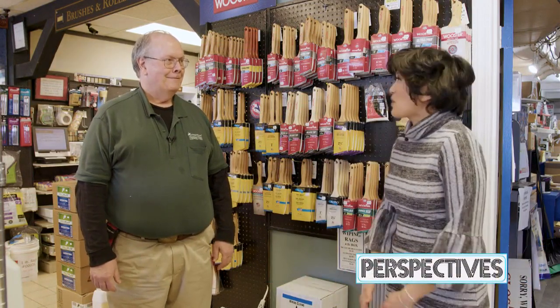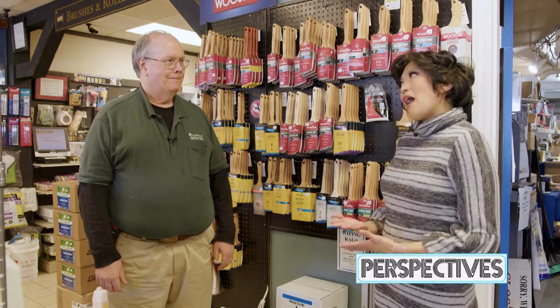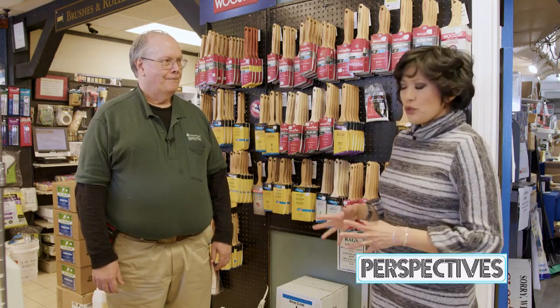Hey everybody, I'm here today at Perspectives with my friend Jason, who is the president here, and we are going to be talking a little bit about tools today. Jason, thank you so much for having us here today. I want to talk about brushes and rollers — those are the tools that we use to get the paint onto the walls.